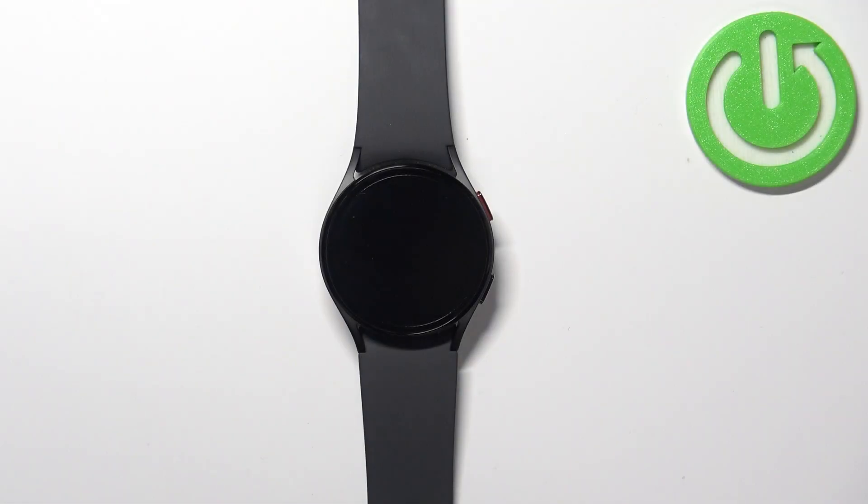Hello, in front of me I have the Samsung Galaxy Watch 5, and I'm going to show you how to change the vibration duration and vibration intensity on this watch.